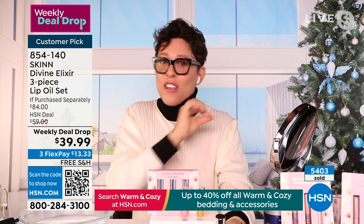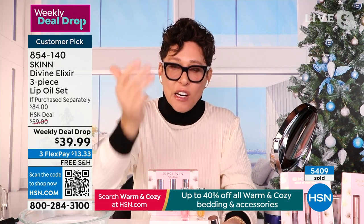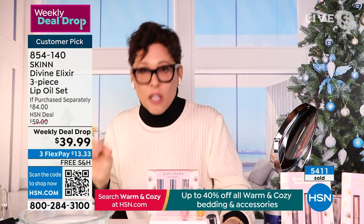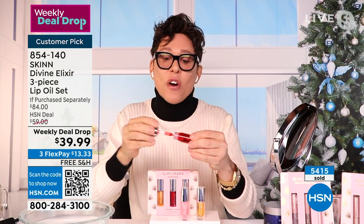These lip oils instantly cushion — the softness is unbelievable. When they wear off, you don't even notice. Whereas balms and sticks and glosses can displace water with volatile silicones, making you drier later — that doesn't happen with this. You don't notice it wear off. It's the softest lips ever.